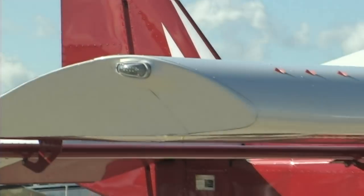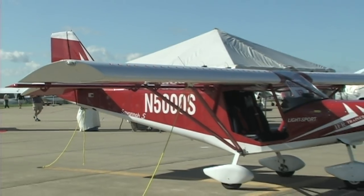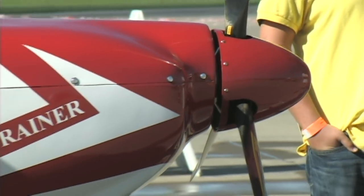This is called the Savannah airplane. The short takeoff and landing means this is an airplane that can be used in a lot of environments. You can use it on a nice concrete airport like this one, but you can also land this out in the bush pretty well.